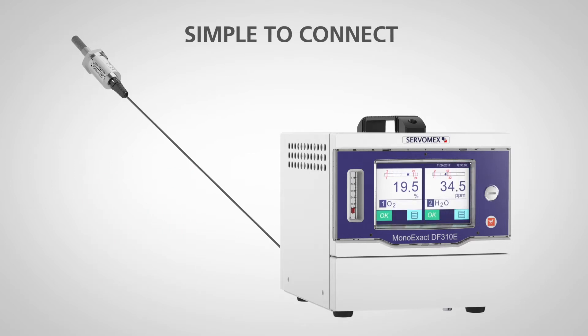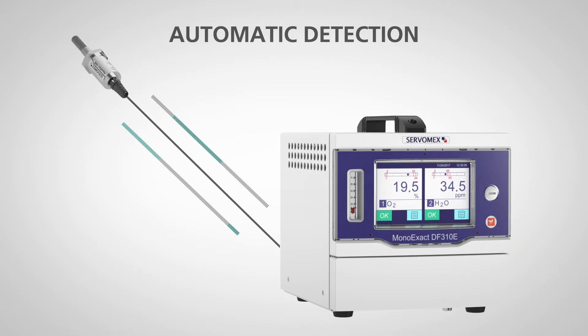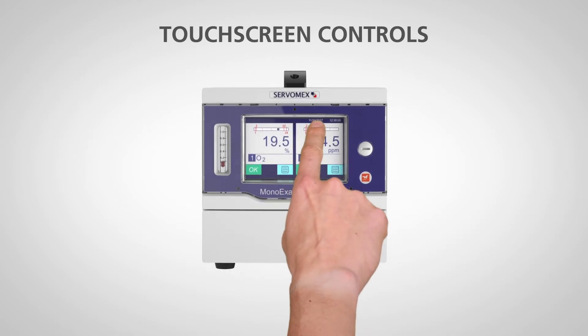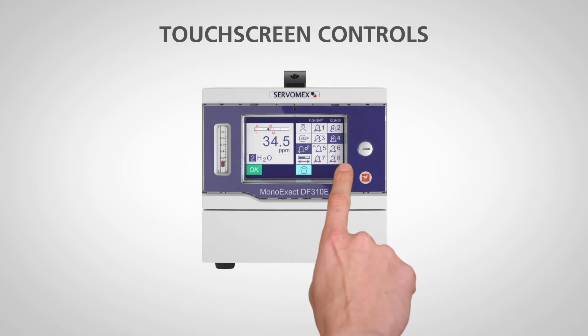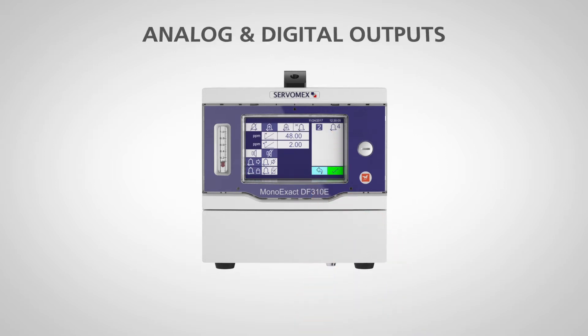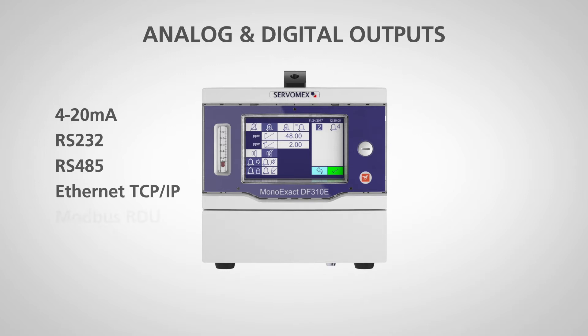Connecting the AquaExact to the MonoExact DF310E is simple. Once the sensor is connected and powered on, the digital analyzer automatically detects it, allowing control via the color touchscreen, access to 8 alarms and 8 relays, and advanced digital communication options including Ethernet, TCP-IP, Modbus, and Profibus.